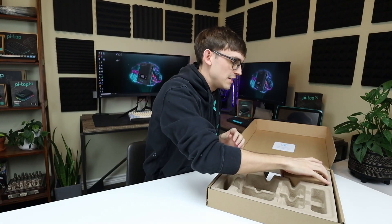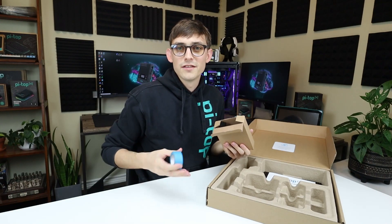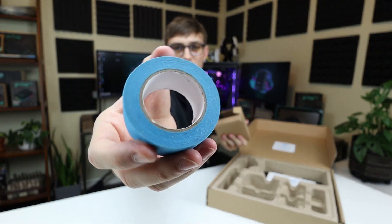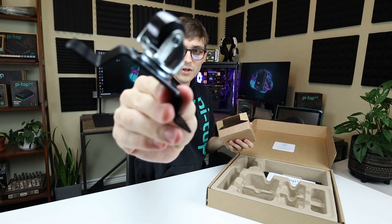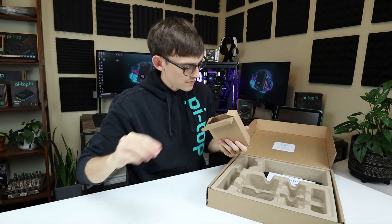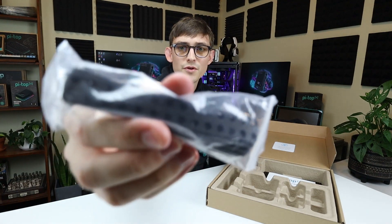We're on to the final box in this kit — it's the biggest box because it's got the most stuff in it. Starting off with this blue tape so that you can do some line following exercises. You get an omnidirectional wheel, and the rest of the stuff in here is build structure that you can put onto the chassis of your robot.